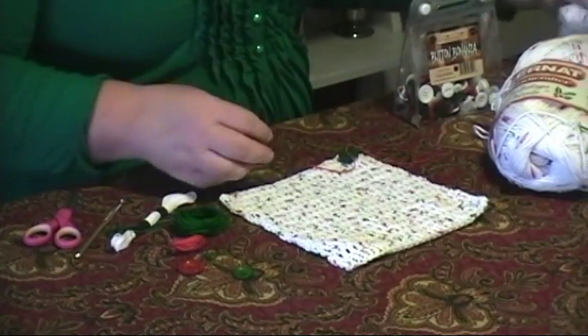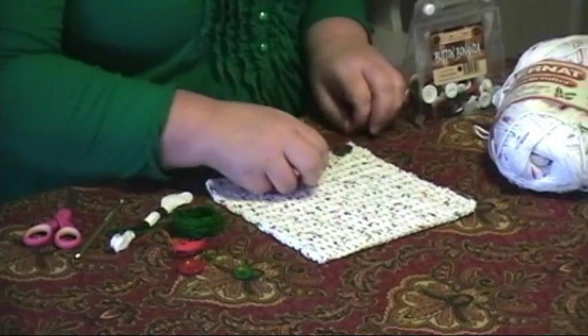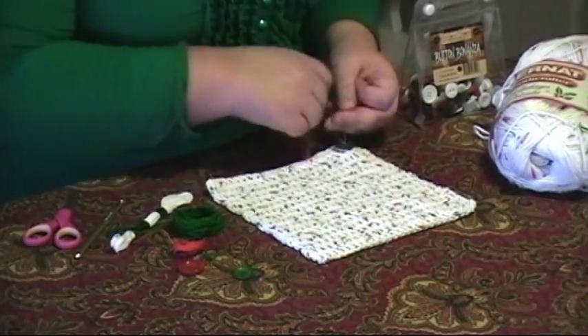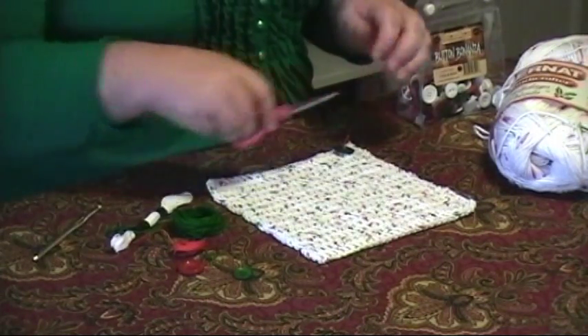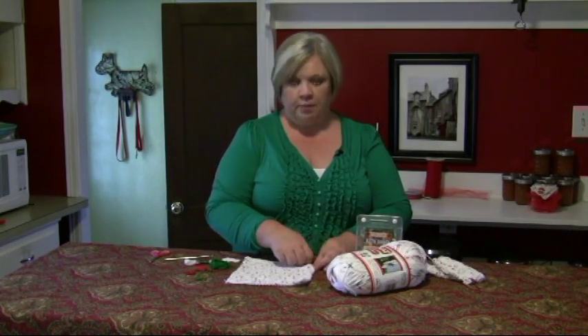I'll set that aside and show you this one that I do have finished. What I've done here is I've taken a little button and I'm going to tie it right on to the corner of this dishcloth, and then I'm going to snip the thread. This gives you a way to scrape up egg off of the stove, or dried stuff left on the plate after it's been through the dishwasher — just use the edge of the button, scrape it off, and put it back in for another run.